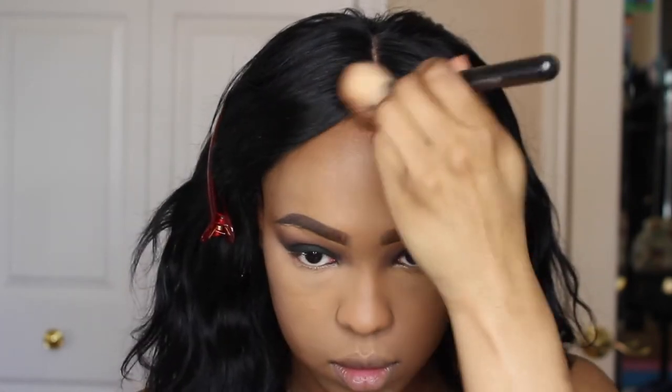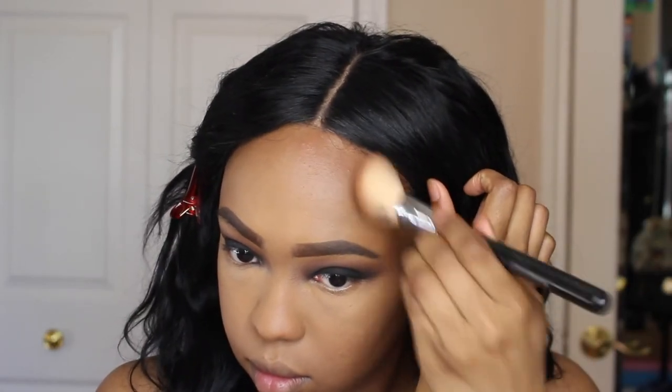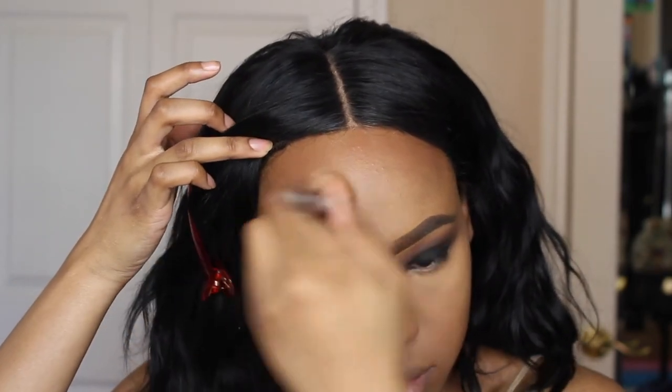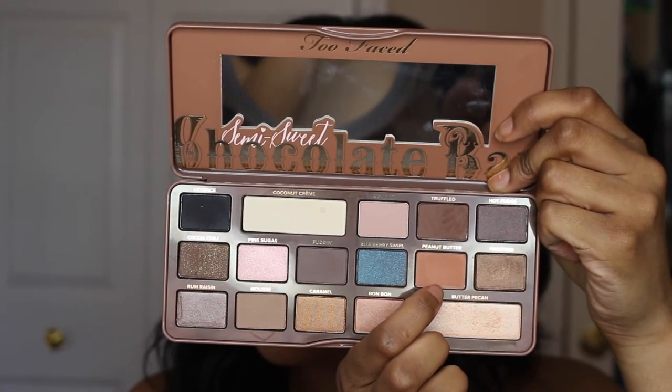To bronze, I'm using the Bobbi Brown Bronzer in Dark 3. This bronzer is really red. I guess all my bronzers are red — I just like how that looks. Especially in the summer months this will be really bomb. I'd wear it in the winter too because like I said, I feel like my bronzers are always pretty red. So I do like this bronzer a lot.